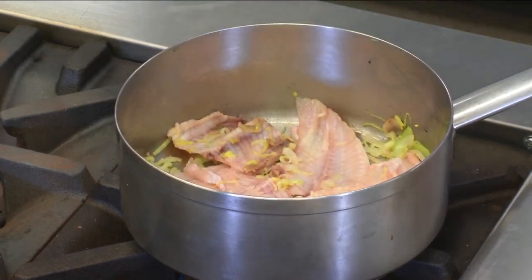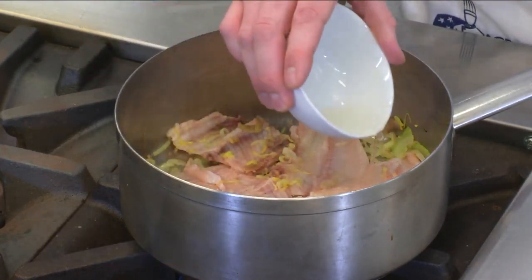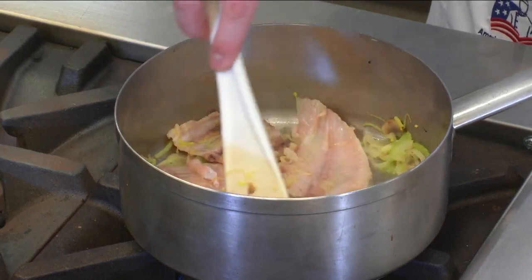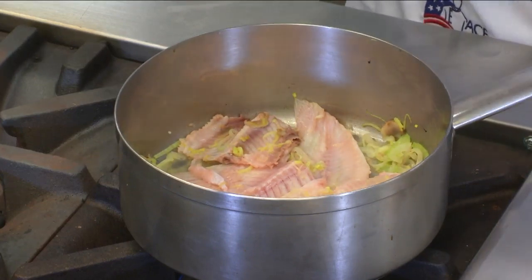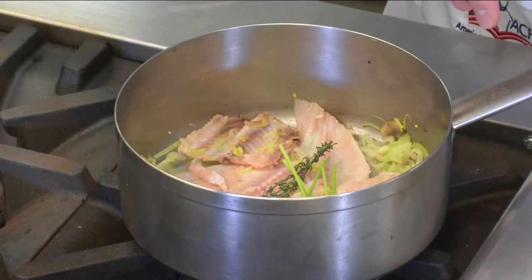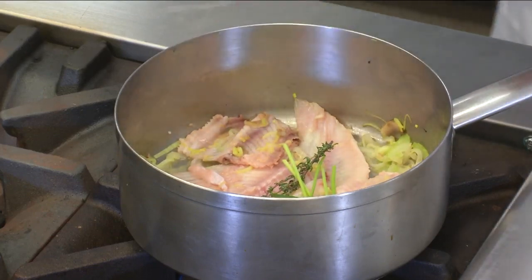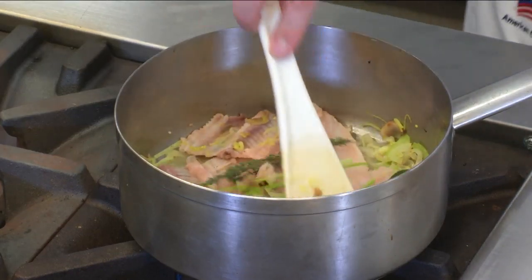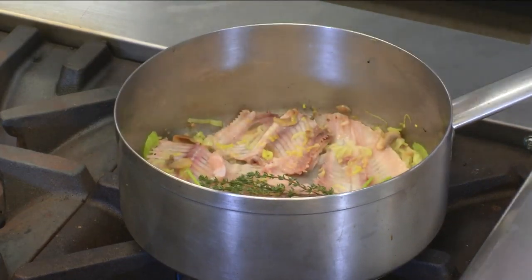Now that we've allowed those to sweat just briefly, we're going to go ahead and deglaze with just a little bit of white wine — just barely enough to cover the bottom, enough to develop a little bit of steam. It's going to help pull any of that residual flavor off the bottom of the pan. We're going to let that reduce. While that's reducing, we're going to add in a sprig of fresh thyme, a couple of parsley stems, a bay leaf — preferably fresh if you have it — and just a couple of peppercorns. I'm going to turn the heat up just a touch so we can get that wine to reduce, being careful not to cook it too hard.